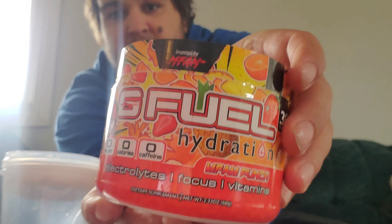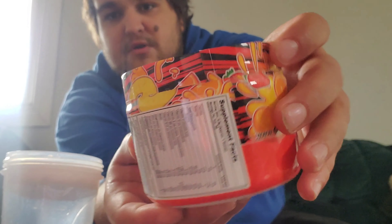Hey, what's going on everybody? It is your boy Twitch here, guys. Welcome back to the channel. Today we're going to be reviewing Amphan Punch G Fuel Hydration.